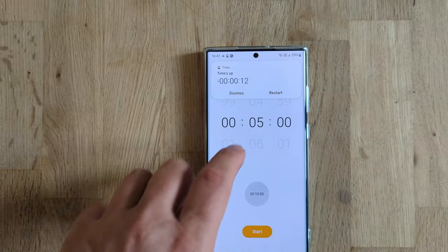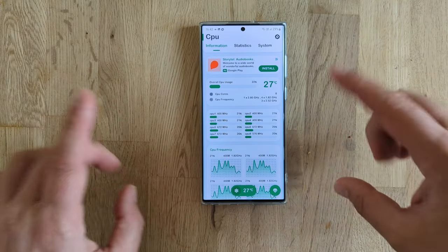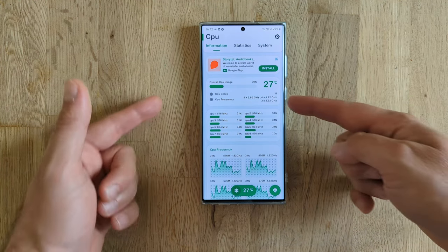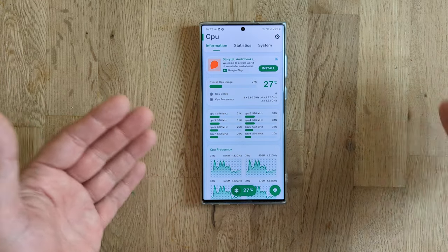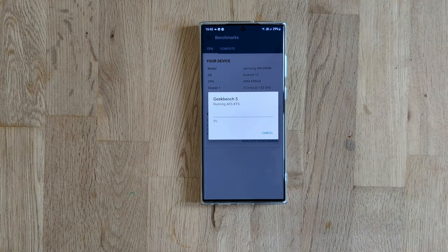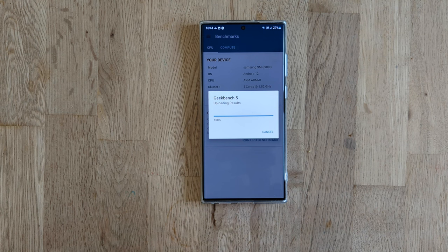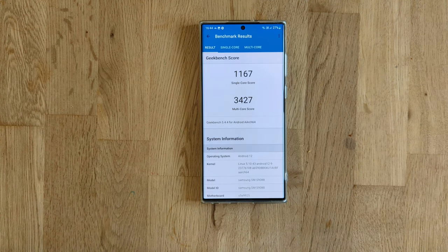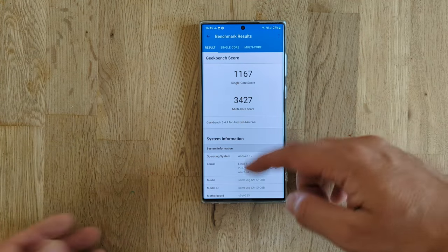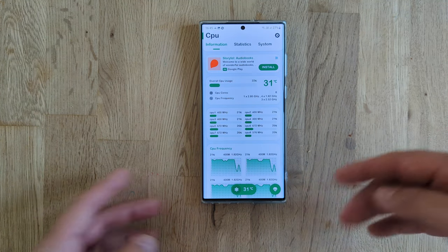And here we are. I'm going to stop the timer right now. Although the phone has been five minutes outside with 24 degrees Celsius ambient temperature, it's still running very nicely at around 27-28 degrees. Without any further ado, we're starting the benchmark. Geekbench results: 1,167 single-core and 3,427 multi-core, which is actually not so far away from what we got in the fridge.